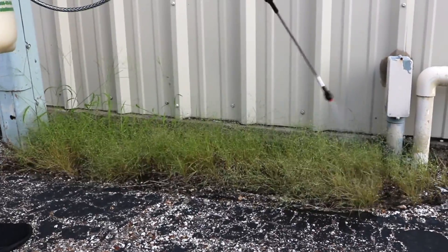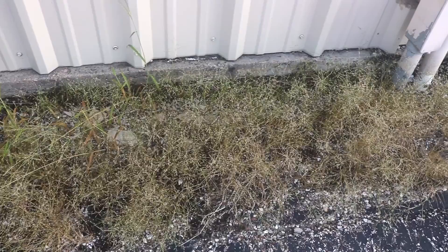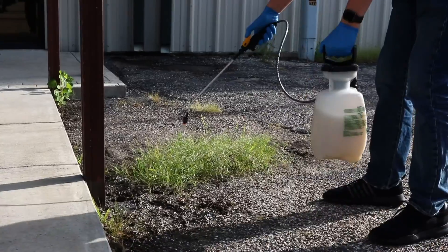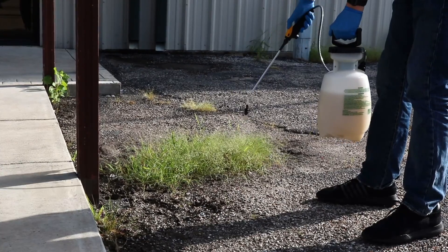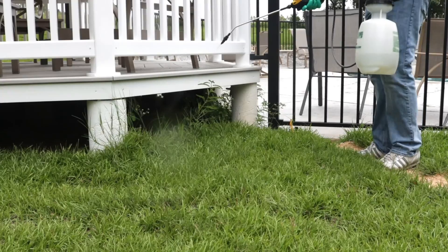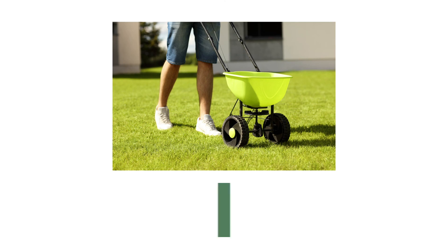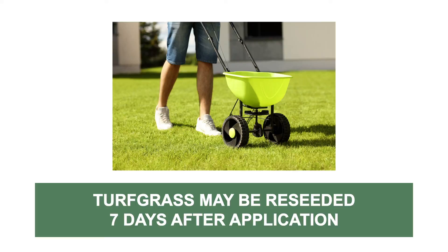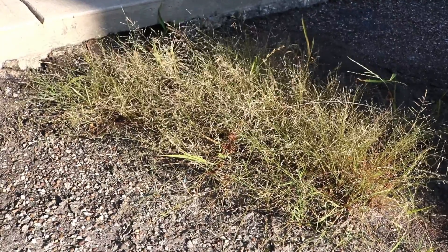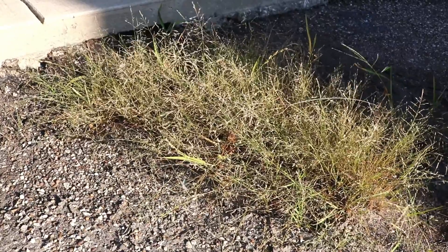Spot spray any Downy Brougham you've spotted on your property. You should start to see the affected plants die within 2-4 days, but you may make a reapplication after 7-10 days if the weed is particularly hardy. Eraser is a non-selective herbicide and will kill whatever you spray, so be careful when applying near or over turfgrass. Areas with turfgrass may be reseeded 7 days after application. For the best results, apply Eraser over Downy Brougham in the fall or early spring before seeds are produced.